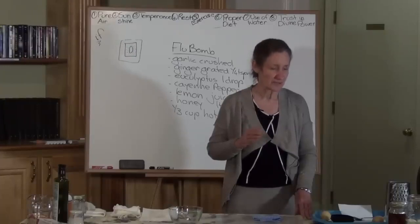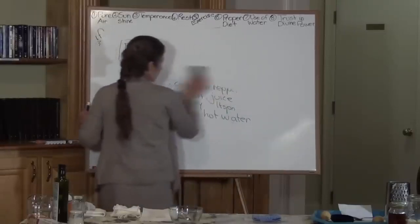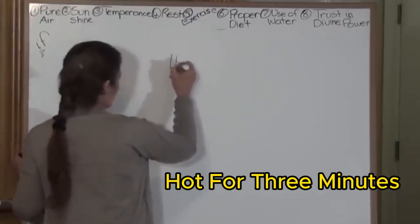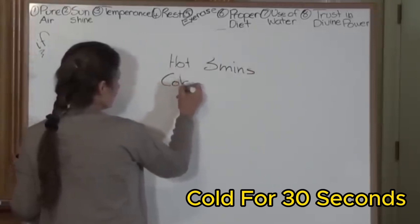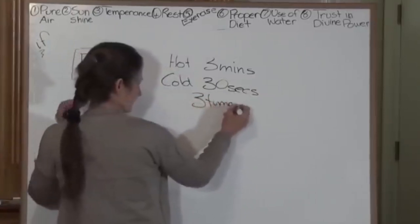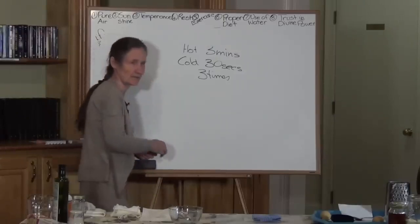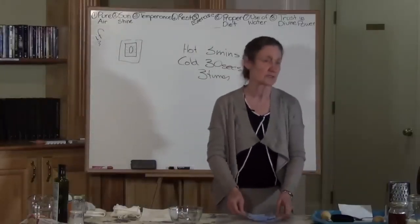Now to speed up the process, I did hot and colds — that's hydrotherapy. Tomorrow night Vanessa is going to give you a hydrotherapy demo and explore this in more detail. What I did was hot for three minutes and cold for 30 seconds, three times — that's only about 10 minutes. It brings a lot of relief because it causes a massive amount of blood to come to the area and pushes the old blood out. So I did that morning and night, and put a grated potato poultice on it overnight.